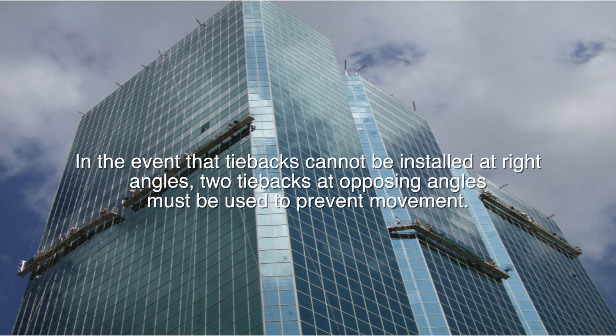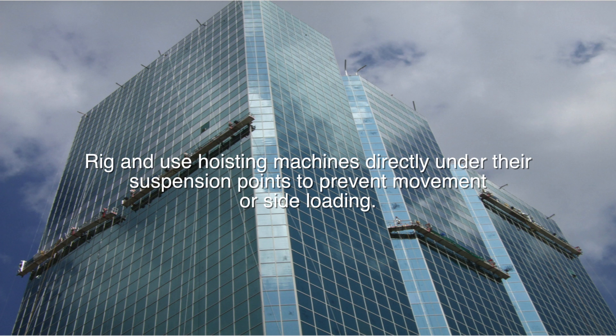In the event that tie backs cannot be installed at right angles, two tie backs at opposing angles must be used to prevent movement. Rig and use hoisting machines directly under their suspension points to prevent movement or sideloading.